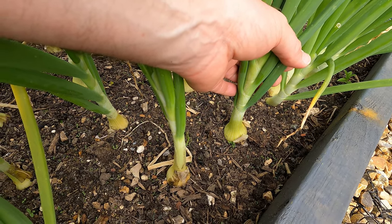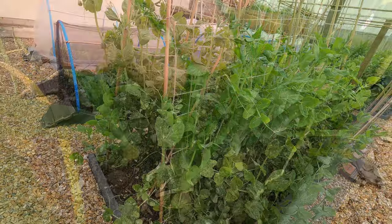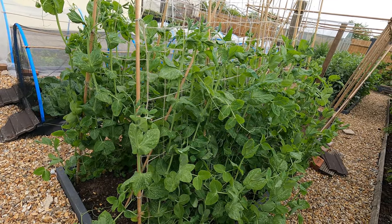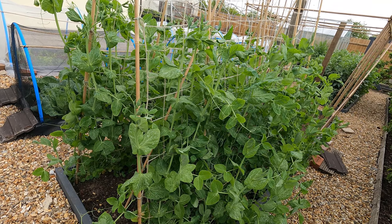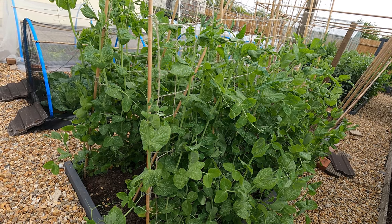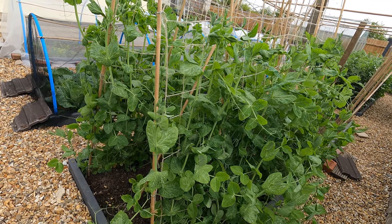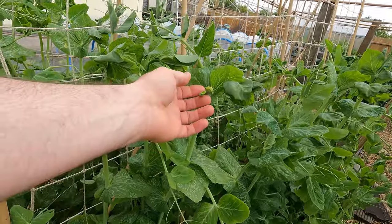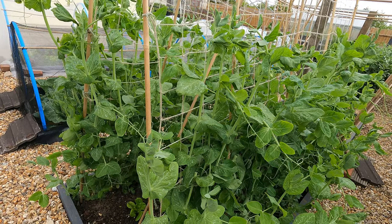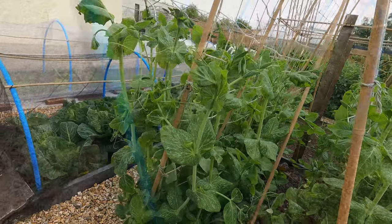My poor Alderman peas were just starting to recover from the abuse they had early in the year — the cold temperatures and winds — and then that storm blew in a few days ago and absolutely trashed them. They are all over the place. There are some flowers starting to appear, which is good, so hopefully I will get some peas, but I do not expect them to be particularly impressive this year.